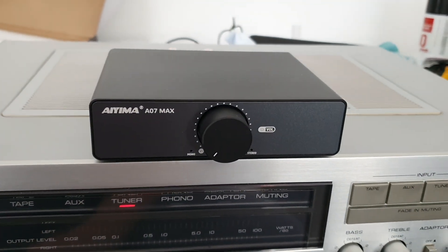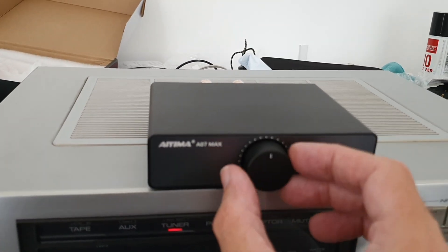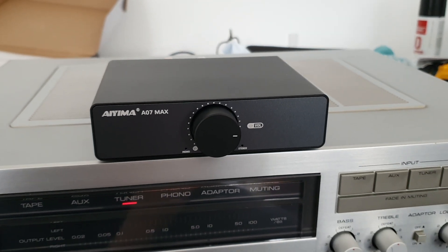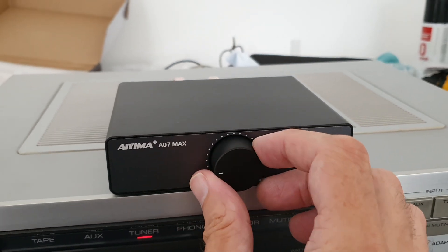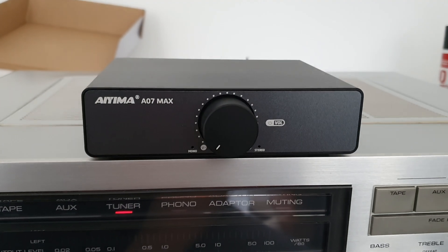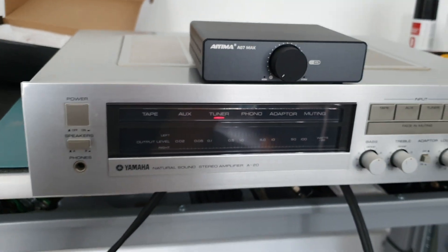I've just tested this, and I found that you have to turn the volume up to about there to get anything in the way of a decent output. This is with a normal source going in, so I thought it was a bit weird. But it works, and the sound quality is clear, sharp, and punchy.